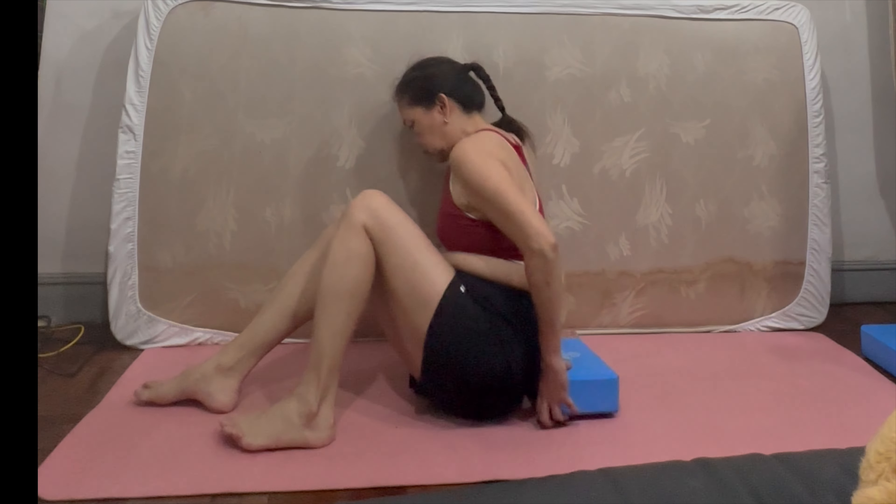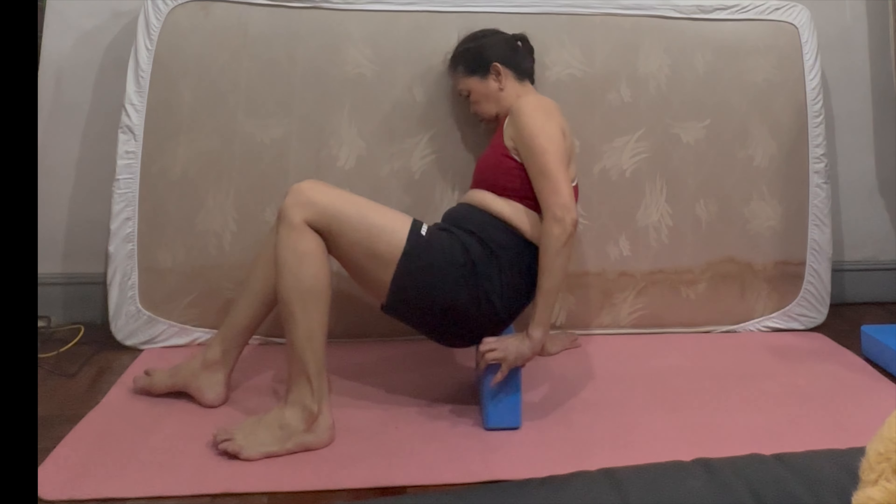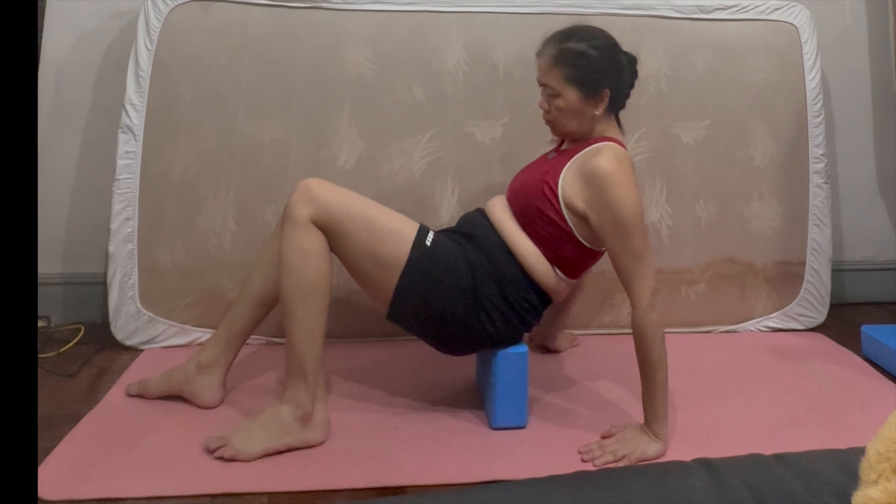Hello guys! Today we're going to do a routine that will help firm our lower abdominal muscle.